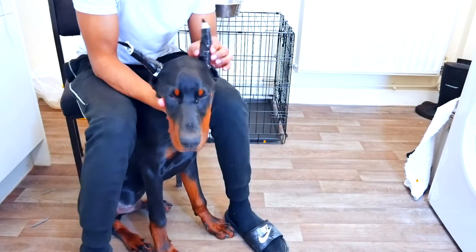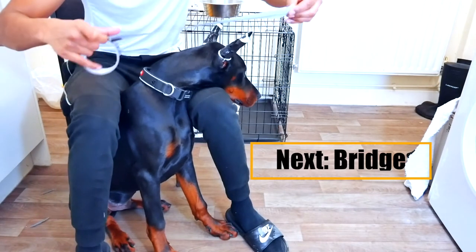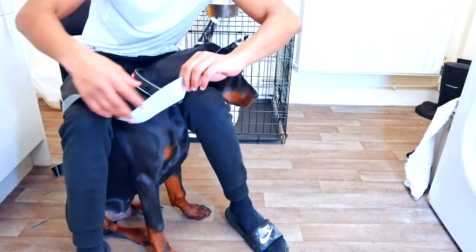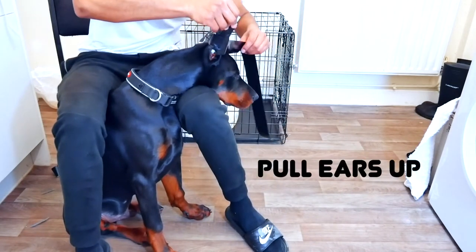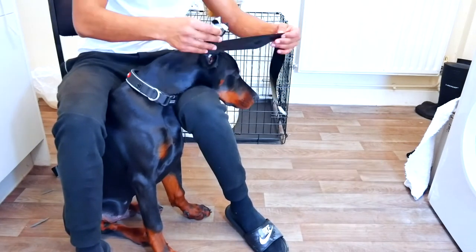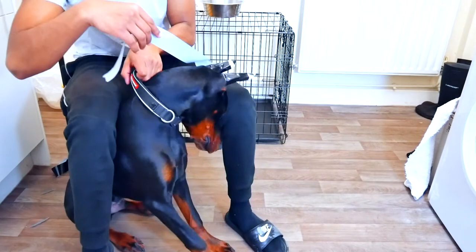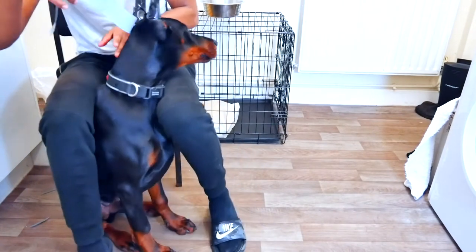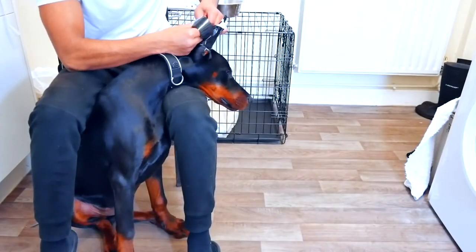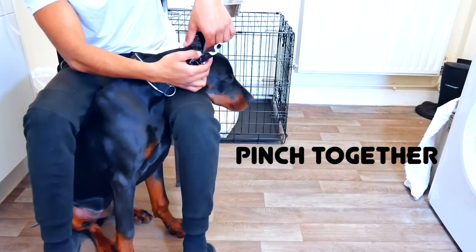Now that I've posted both ears I need to do the bridge to keep them together. I get a long piece of duct tape, which obviously won't rip if he scratches it. I grab one end, stick it onto this side, go around the front, pull his ear up to where it's going to connect. Make sure you keep it a little bit slack when you go around the front and back, because it's going to stick together and you don't want it too tight. Then do it slightly loose and pinch it together.